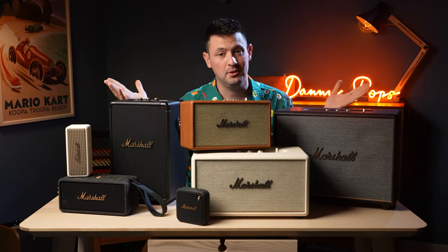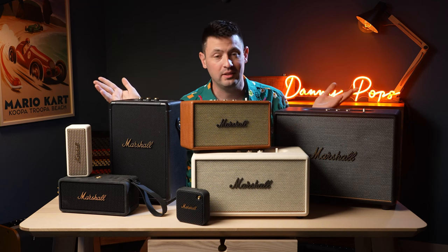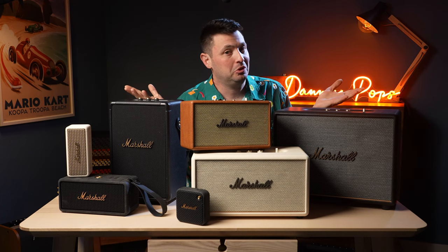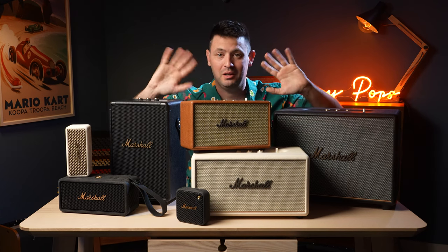Thank you so much for watching. If you appreciated this video, there are affiliate links below and if you click those I make a small commission — but if not, just leave a comment and say hello. Thanks for watching, and enjoy your shopping!